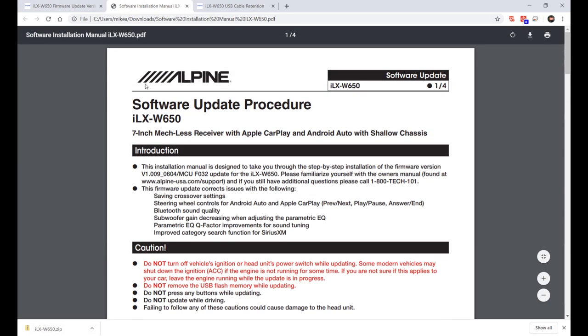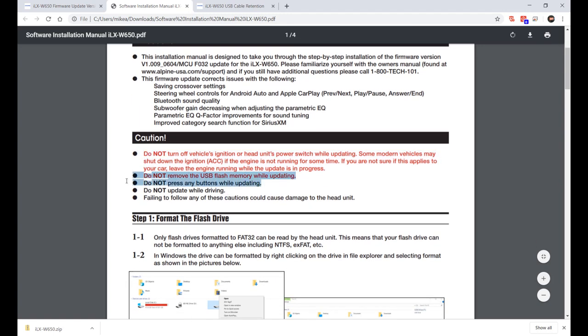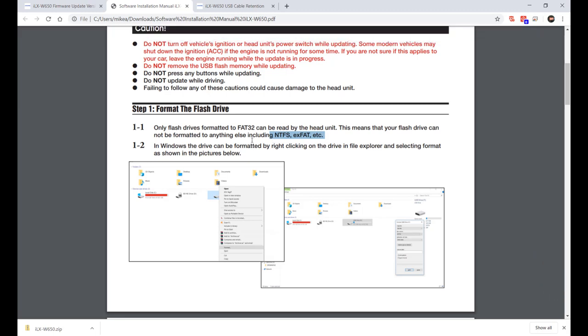Make sure you leave the vehicle running, do not mess with any buttons while it's updating, and don't drive. Format the flash drive in FAT32 — I did do that. It says you can't use NTFS or exFAT; I don't know if those will work or not.